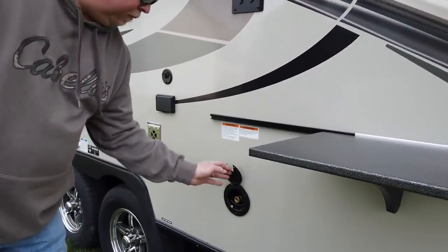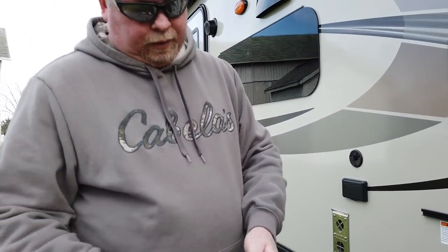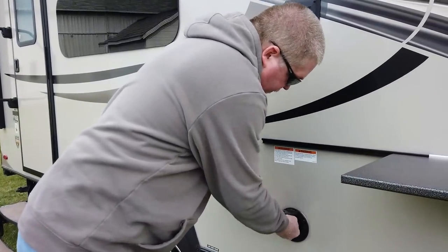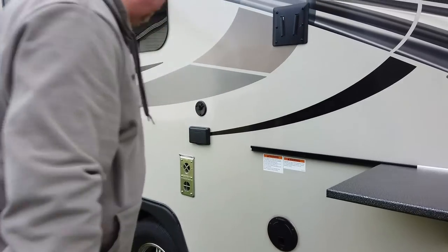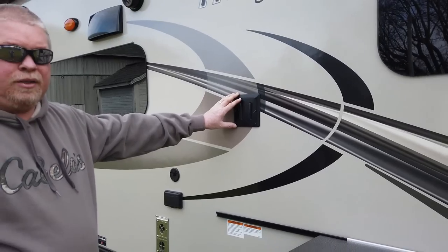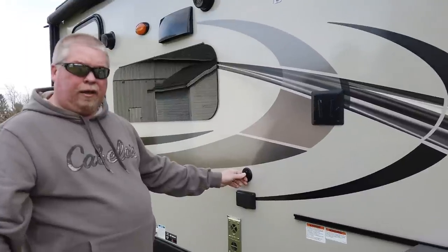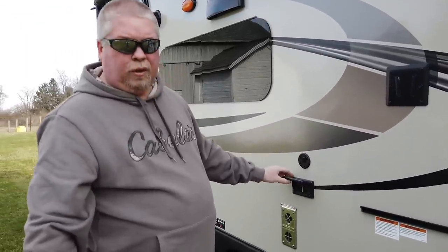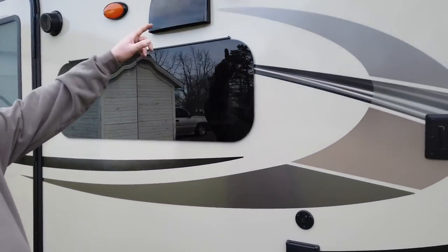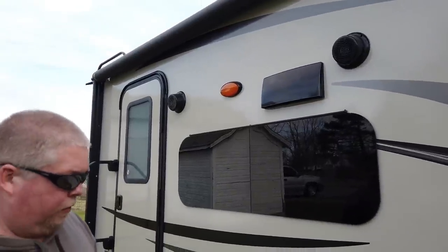Here is our gas line that we plug our Blackstone into — it plugs right in with an adapter, which makes it really nice. Here's a spot for the TV: you can bring it in and out from inside and it slides right down over it. Of course you've got your cable outlet, two 110 outlets, and two outdoor speakers which sound pretty good.